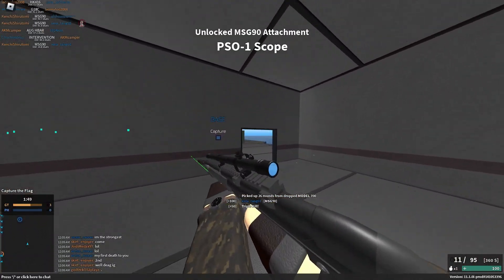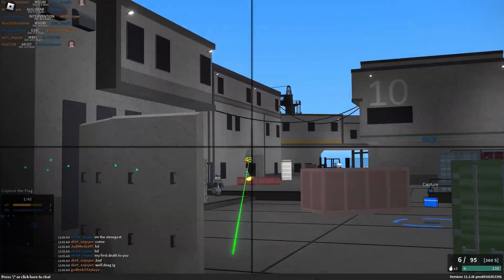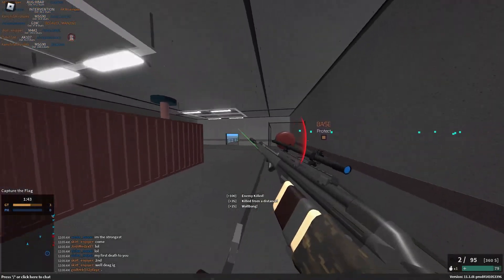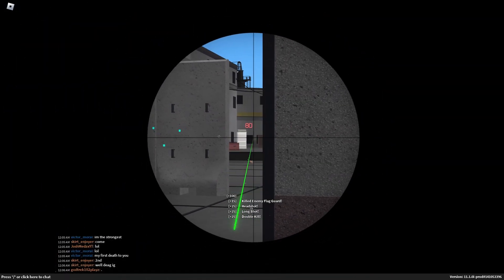It can two-hit or three-hit at body. For the two-hit kill, that's a head and a body shot. For the three-hit, if you hit the torso — I would say this is very amazing to be using.